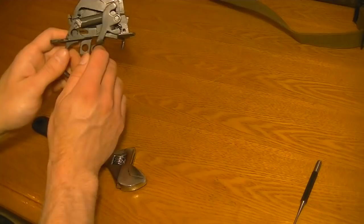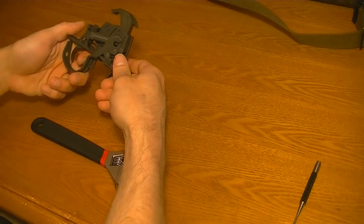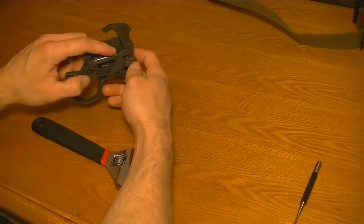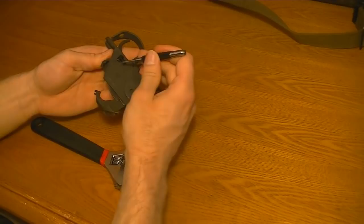First thing with disassembling this: you want to take the safety off and let the hammer forward. Otherwise it is a pain to get back to there so you can disassemble it. First to take out is this pin. Before you do any of this, make sure you have an extra half an hour or an hour, because the first time I disassembled one of these, getting that pin in there and compressing that spring really sucks — it's difficult. So if you're not feeling up to a challenge or mechanically inclined, don't do this one.